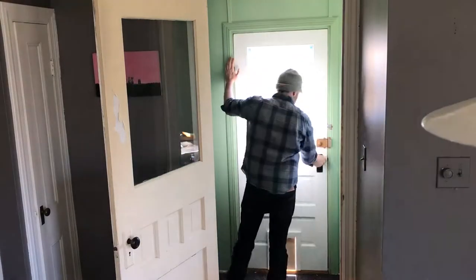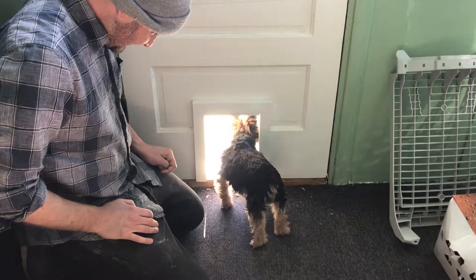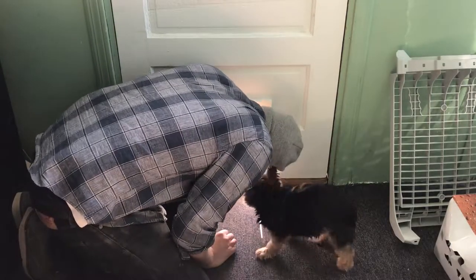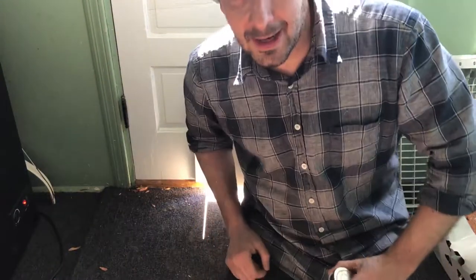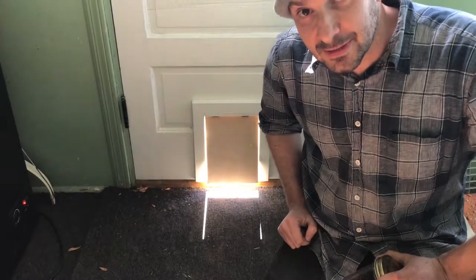Getting the door finally into place, and now it is time to test. Good boy, buddy! Major! Major! I guess I have to do some training, but there's the dog door — now it's up to the dogs to figure out how to use it. I've done my part.